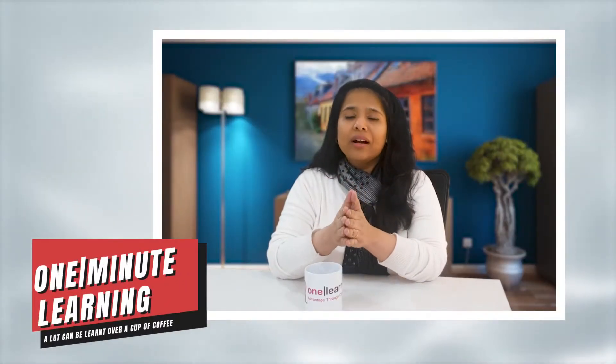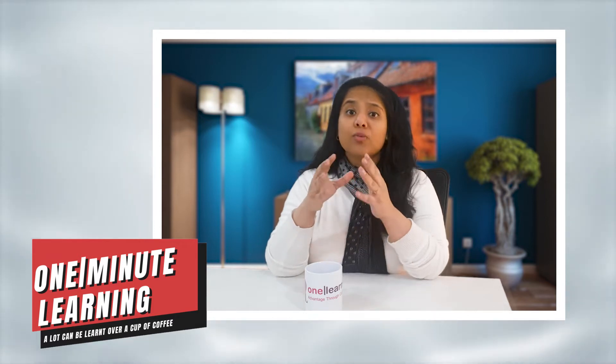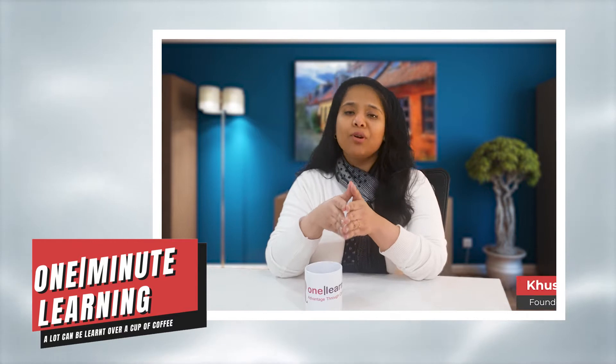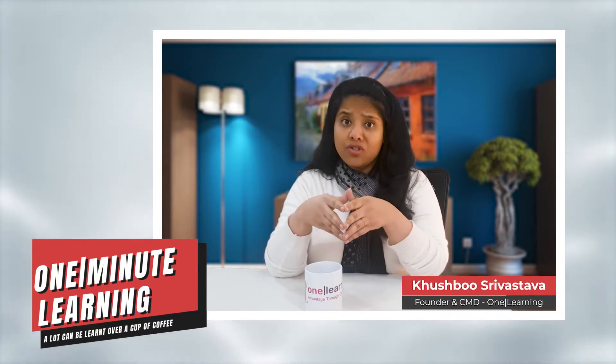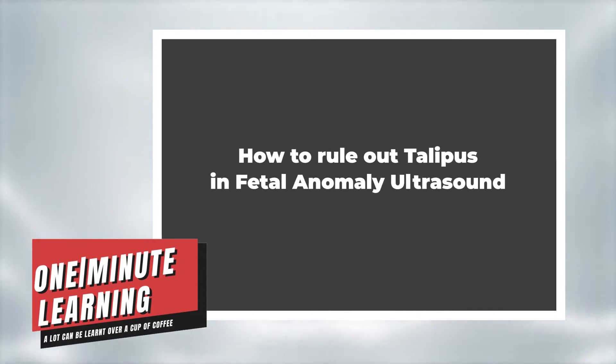Hello everyone, welcome to the One Minute Learning Show. The aim of this show is to make learning fun, quick and effective. I am your host Khushbu, and today's topic is how to rule out talipes in fetal anomaly ultrasound.